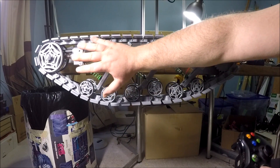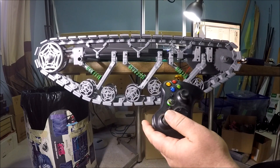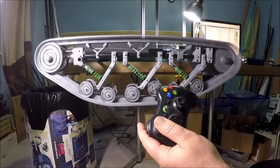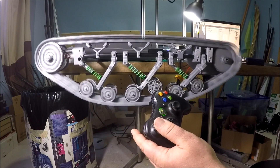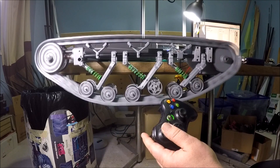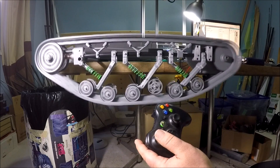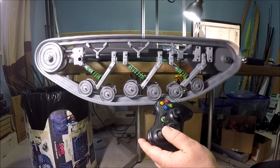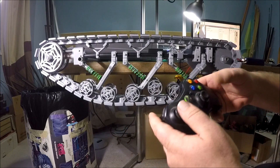Have a look at how big this thing is — this is my arm for scale. It's getting a little bouncy there. All right, let's have a look at it.